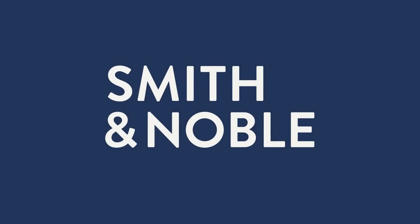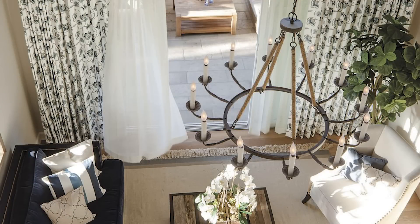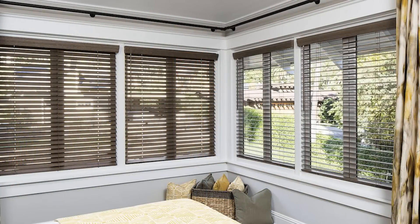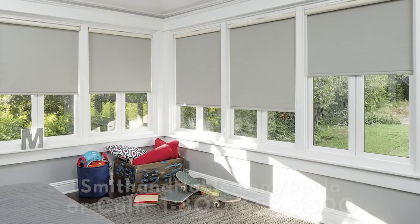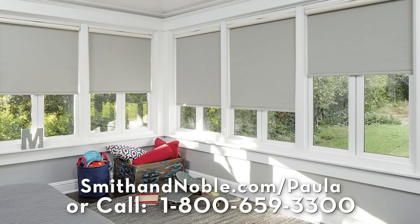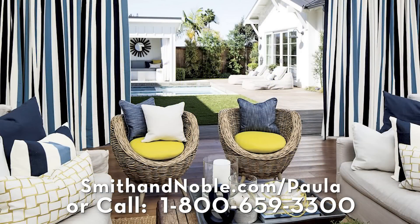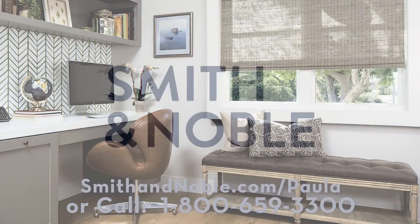The space that you live in really affects the way you feel. My first recommendation is start by updating your window treatments with Smith & Noble. Smith & Noble's beautiful handcrafted blinds, drapes, shades, and shutters are custom-made just for you, and they offer different service options to fit your needs. Contact Smith & Noble to get my special limited-time offer — 25% off on your window treatments plus free design consultation. Go to smithandnoble.com/paula or call 1-800-659-3300.